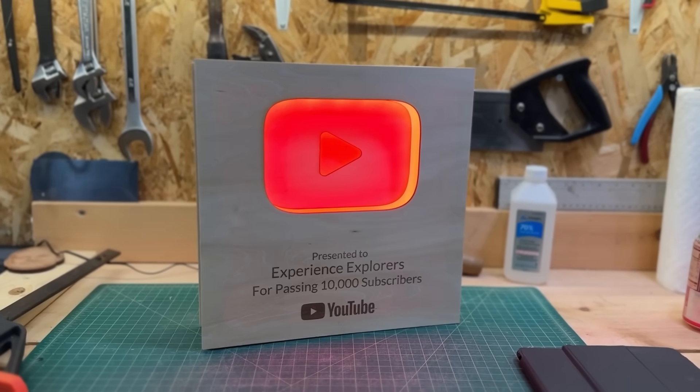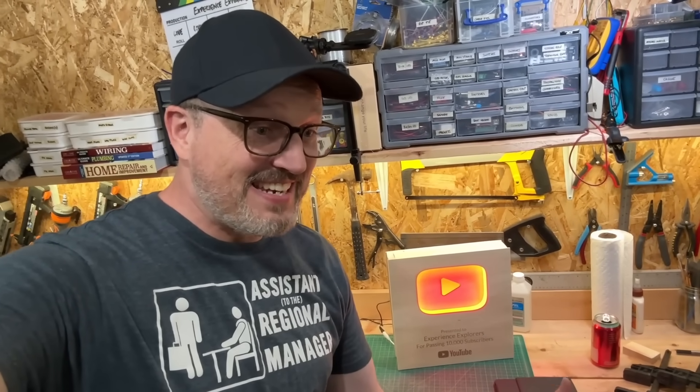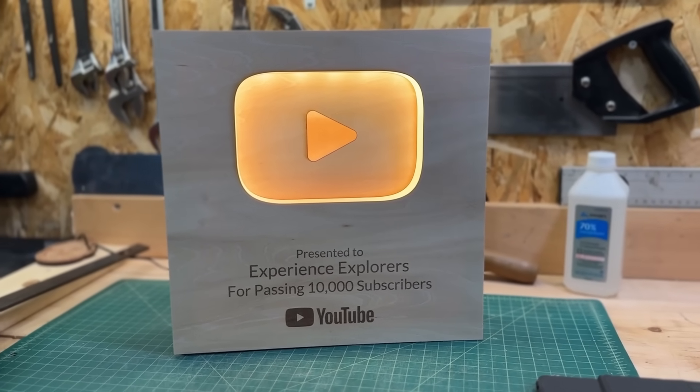I just want to say a huge thank you to everyone that's subscribed to the channel and continues to support it. So grateful for everything that you do, for your energy and enthusiasm and participation. Here's to the next 1,000, 10,000, 100,000 on YouTube. Thank you.